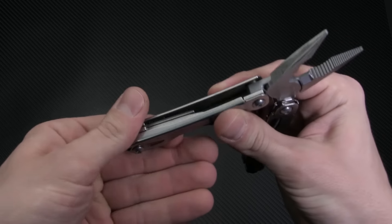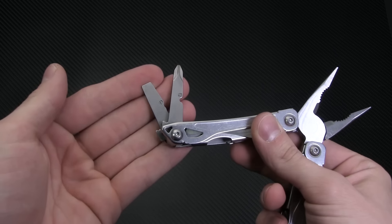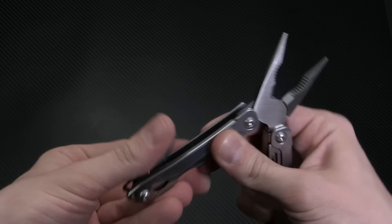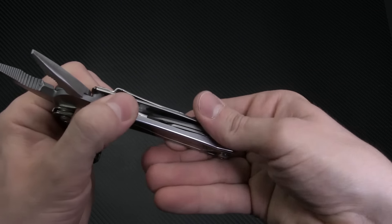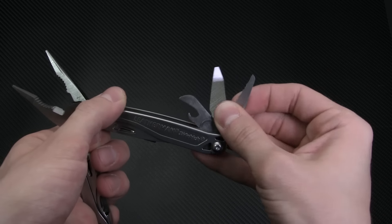The rest of the tools are accessible from the inside of the handles, and it's a pretty standard set of Leatherman features. On one side you have flathead and Phillips screwdrivers. On the other side is a bottle/can opener combo, a file/ruler, and a small serrated knife.